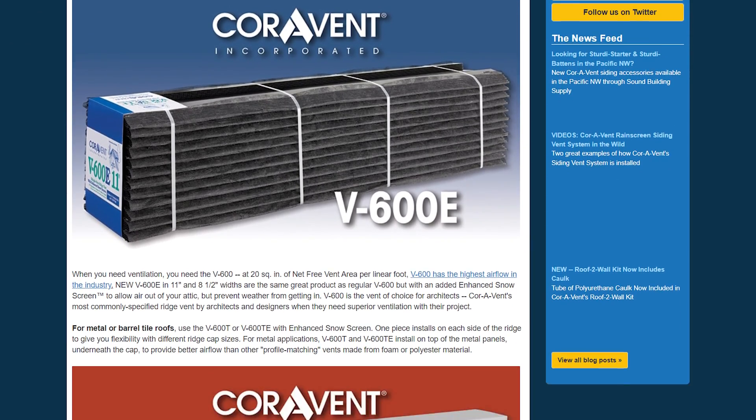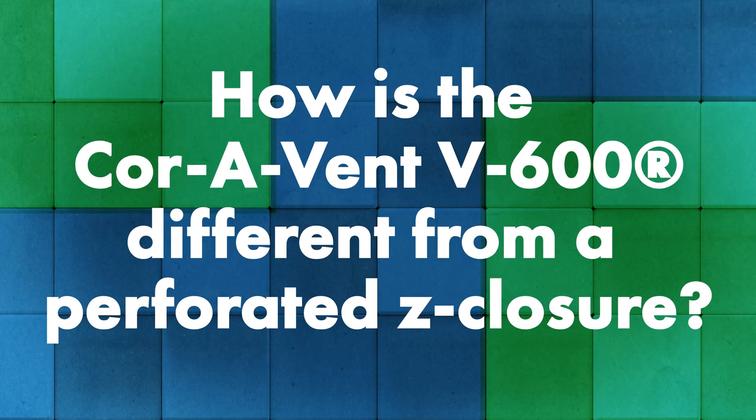At this time we are recommending the Coravent V600T or V600TE for snow and winter environments. It's a reliable product designed to keep moisture out while venting air out of the air cavity or above-sheathing cavity. One of the main differences between the V600 and a perforated Z-closure is that this product sits on top of the Z-closure, so you automatically have whatever your seam height is up off the deck — which is important especially for lower slope applications. They've done all the calculations, they have recommended installation details, and it's designed to keep moisture out while letting airflow out of the system.